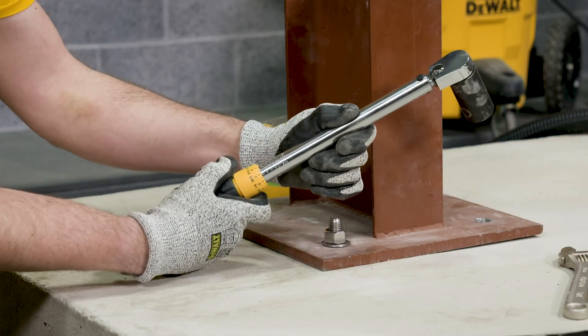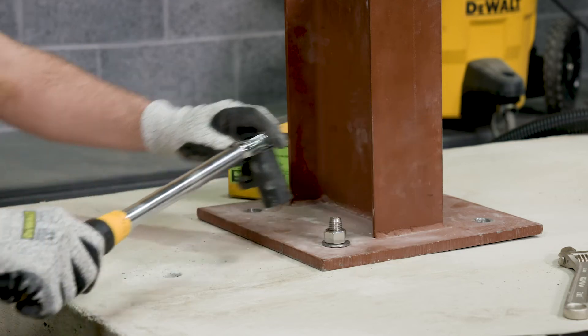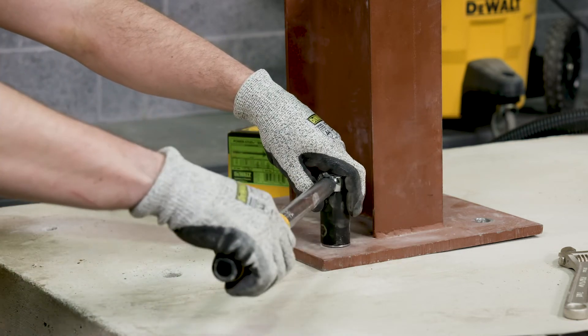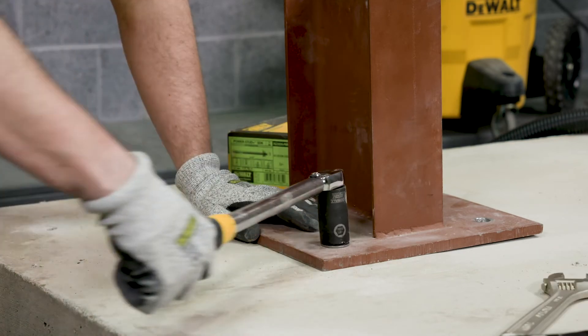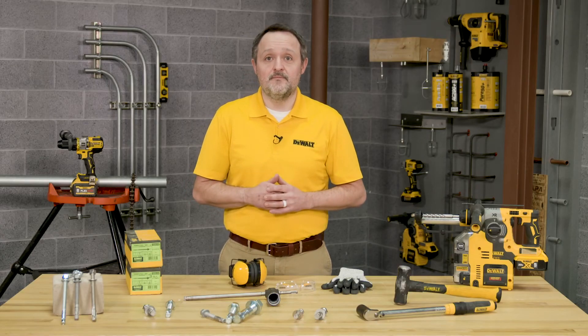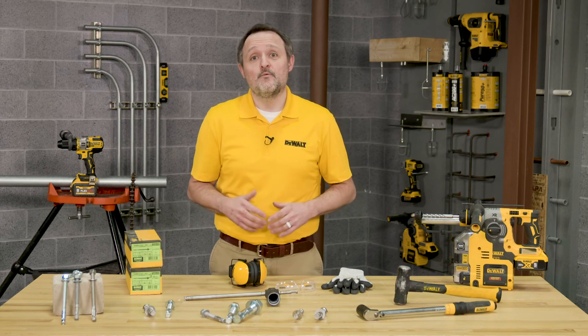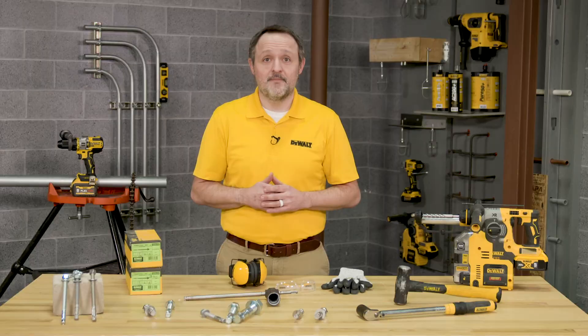Next, tighten the anchor with a torque wrench by applying the required installation torque per the diameter of the anchor being installed. You'll notice that the threaded stud will draw up during the tightening of the nut, and the expansion wedge — sometimes referred to as the clip — remains in the original position. That's it. You're set to install DeWalt Power Stud Plus anchors.